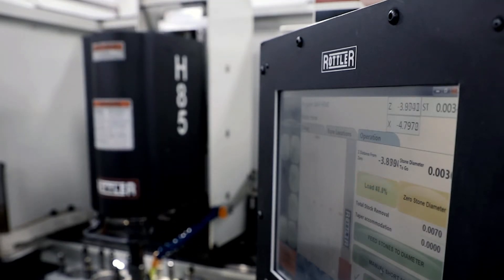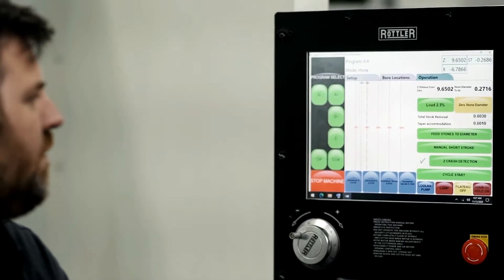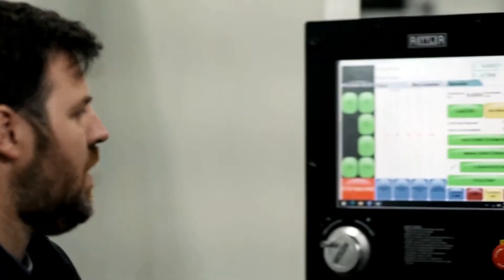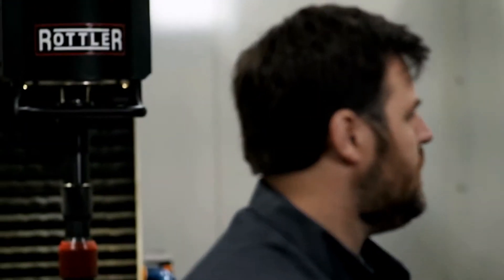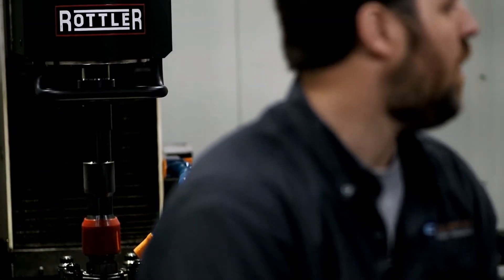With that said, we chose the Rottler H85AX, and this machine allows us to do some things the other ones didn't. What I love about this machine is its awesome interface that gives us a lot of versatility. What used to be done by hand can now be dialed in to desired results — and that's seen here on the display. As you can see lower and behind me, this depicts the health of the cylinder wall, allowing us to see what's actually going on in the bore in real time as it's honing.